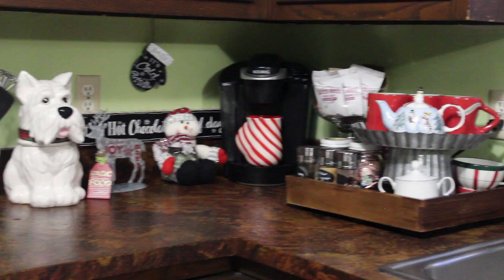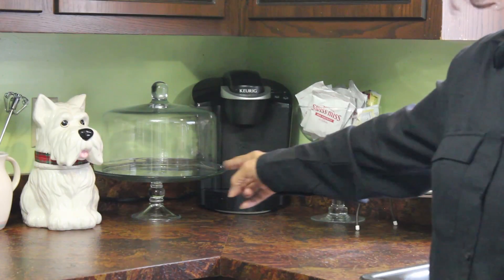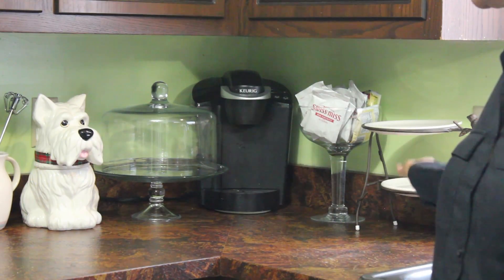This is how I style my coffee bar at Christmas time. I decided it might be fun to go ahead and just use it up for Valentine's Day. I've already cleaned the cabinet because my morning routine is done, but I'll just go ahead now and style out the coffee bar and let you see how I do that. This is what my coffee area is looking like right now.